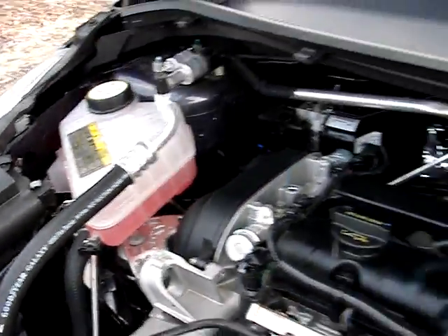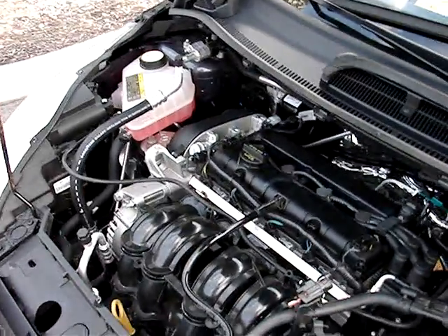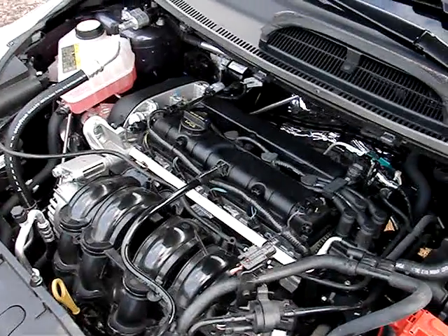Well, that was interesting. Other than that, I think this has been a bit of a better video — if not longer. This has been the engine bay of the 2012 Ford Fiesta. Thanks, guys.